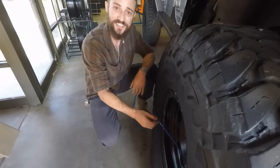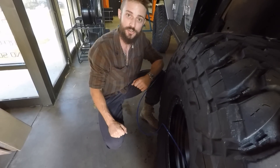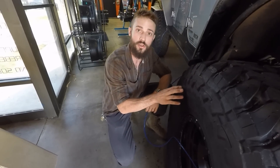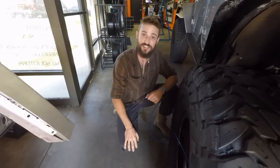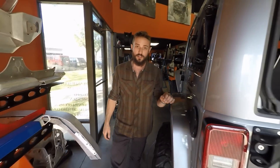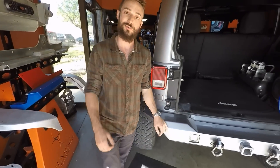We attach these with the flip of a switch — turns on — and we can inflate and deflate these 40-inch Toyo MTs to our designated street pressure, or move it to our designated trail setting. With a quick flip of the switch, we're ready to go.